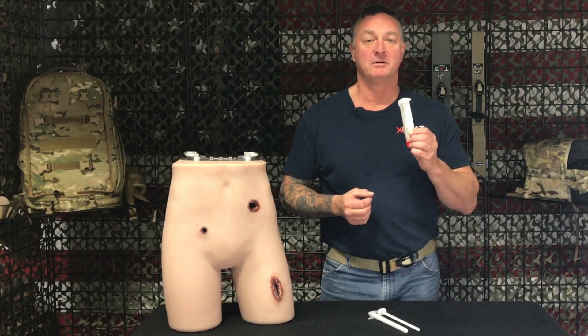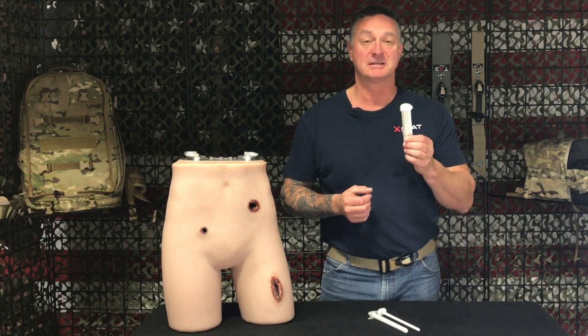Thanks for watching our Extat product video. For more information, go to RedMedx.com or check us out on social media.